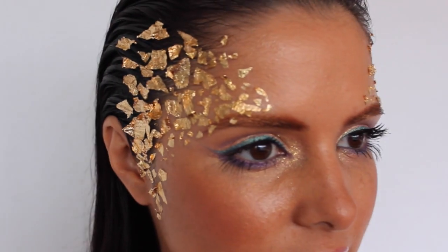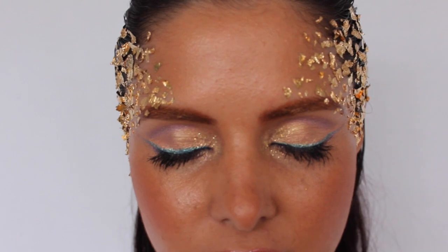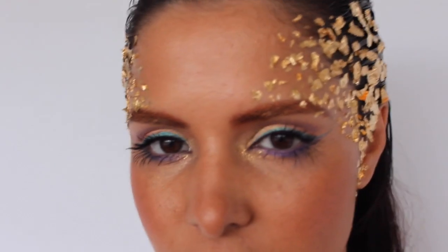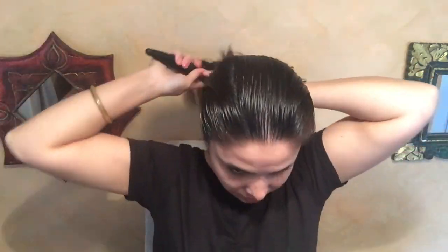Hi guys, it's Vlogger Bling here and today I'm going to show you how to do a Grecian goddess look. I'm going to show you first the hair — it's a really easy, simple slick-back hairstyle, and this will go really well when we add the foil on the side of the head.